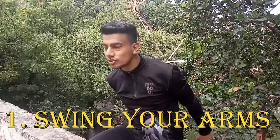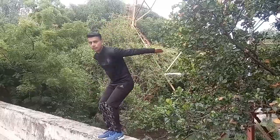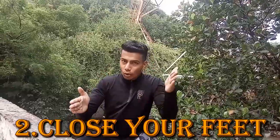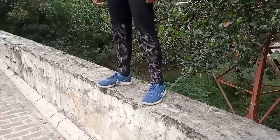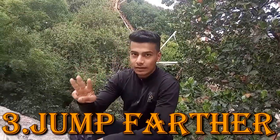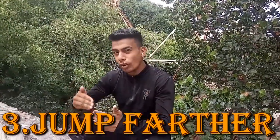Step number 1: when we jump, swing your arms. Step number 2: keep your arms close. Step number 3: keep your arms a little higher.